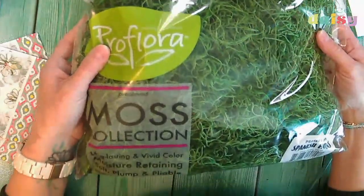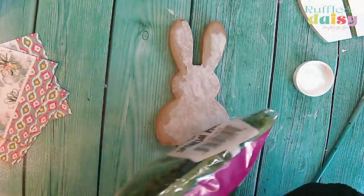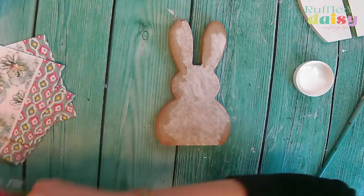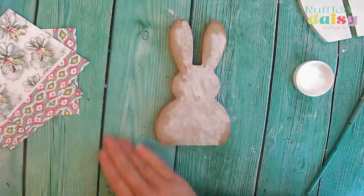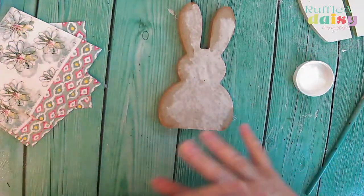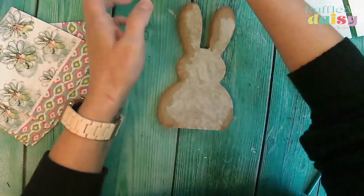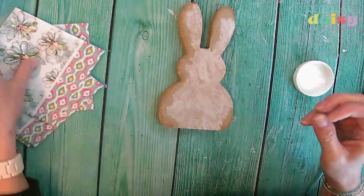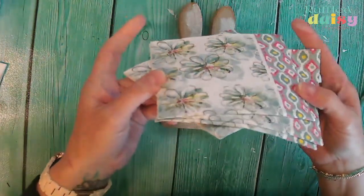You guys are kind of getting two projects for the price of one today because I'm actually doing two pieces — we're gonna do a napkin piece and we're going to dress up this little bunny. To do the bunny, we are going to coat it all in moss. I should probably move these out of the way because I definitely don't want to get moss all over the napkins. They're so pretty!